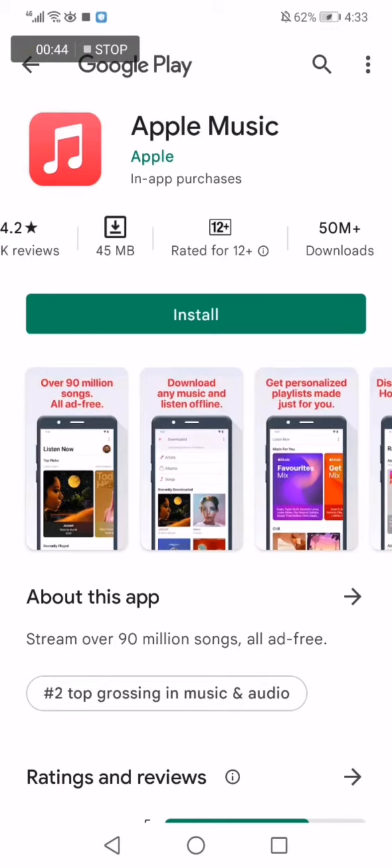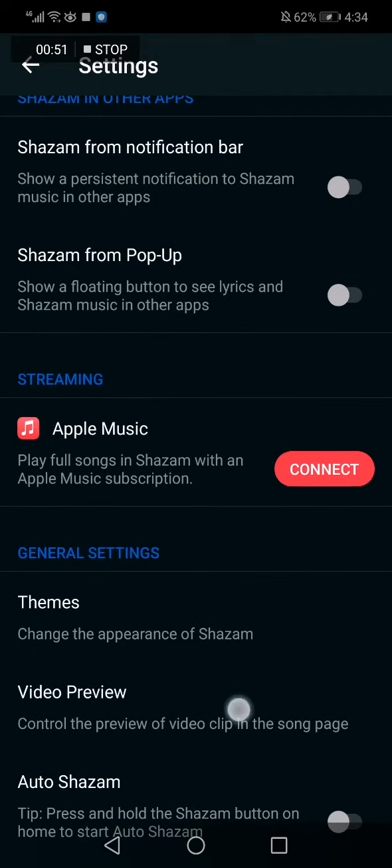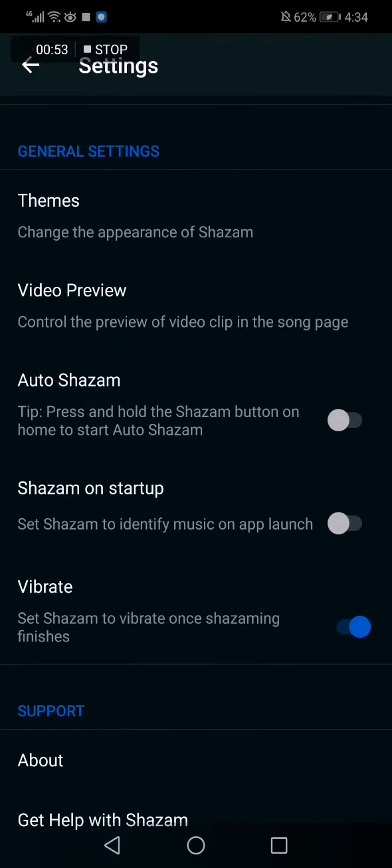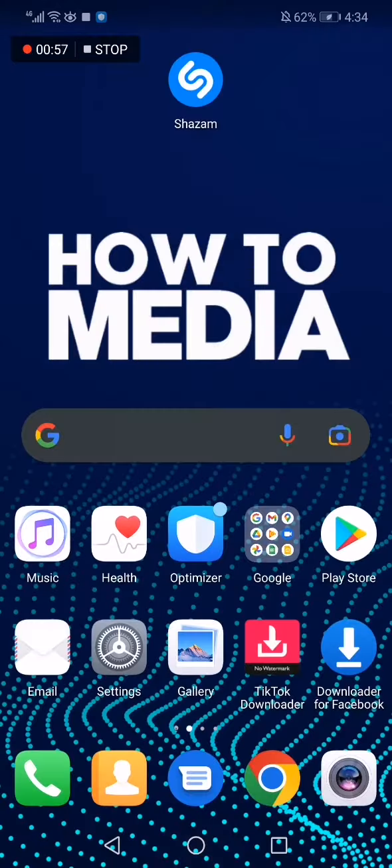You can download Apple Music if you don't have it on your phone and then connect it. And yeah, that's it for today's video guys. I hope this was helpful and thank you so much for watching till the end.